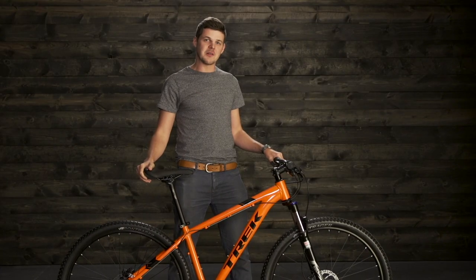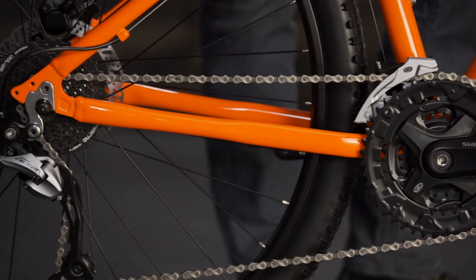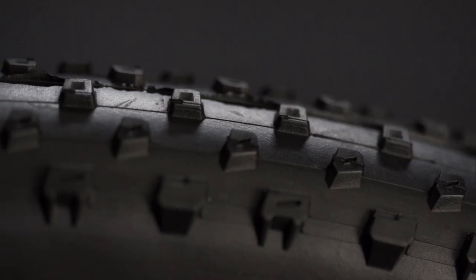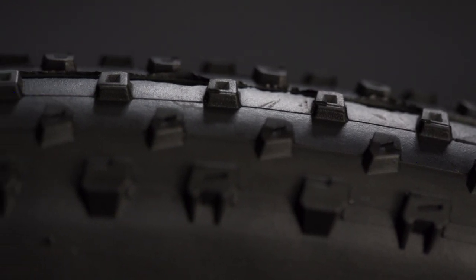The bike is specced with true mountain bike components: name brand suspension and drivetrain, wide mountain bike handlebars, disc brakes on most models, and Bontrager's knobby mountain bike tires to keep you in control on the trail.